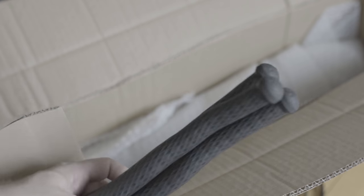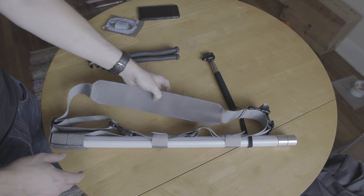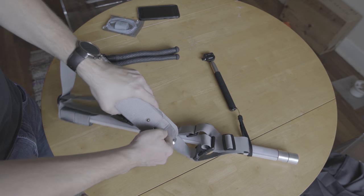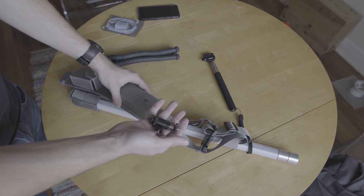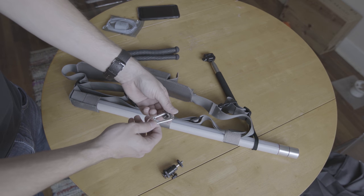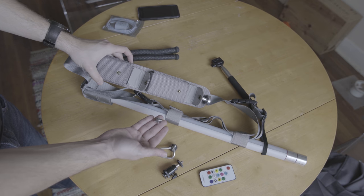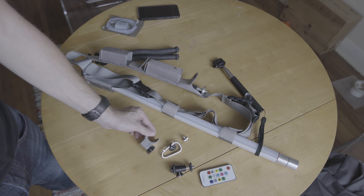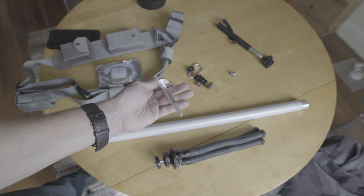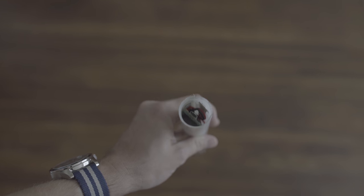Open up the box and you're greeted by a nice gorilla pod style tripod, a charger for the device, and a carrying case which is sort of reminiscent of Chewbacca's belt from Star Wars. Inside you'll also find a hot shoe adapter, a carabiner for clipping the light onto your travel bag or roller case, the remote, an adapter, a chunky clamp, and my favorite — a spike attachment. To charge the device, simply remove the tail cap and plug the cable into the exposed micro USB port.